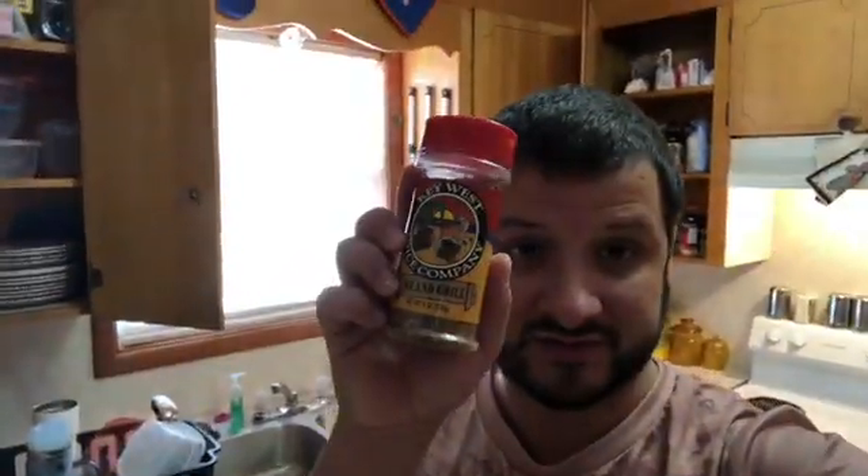You can find Key West Spice Company products at some of your local higher-end supermarkets — I don't want to mention names. You can also find it at seafood restaurants, but at restaurants the price is about double what you'd find at the grocery store. It's really worth it though, because you don't use as much as you'd think compared to a normal seasoning.